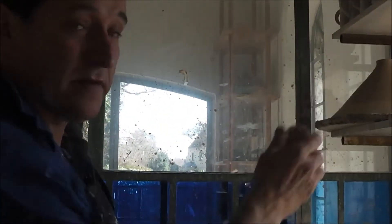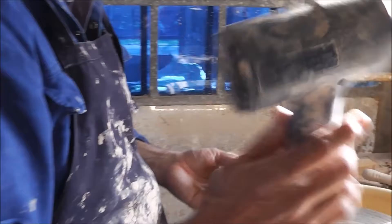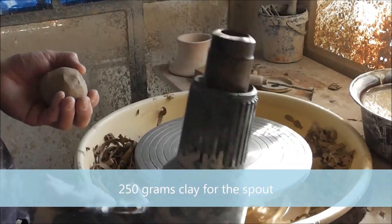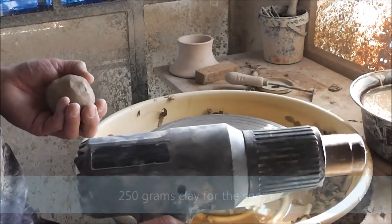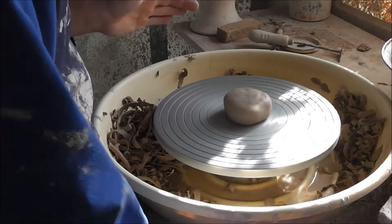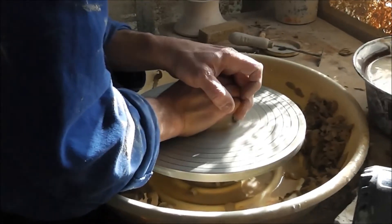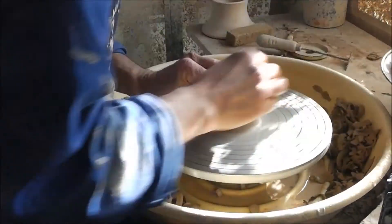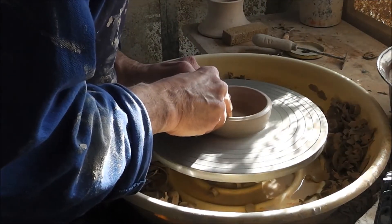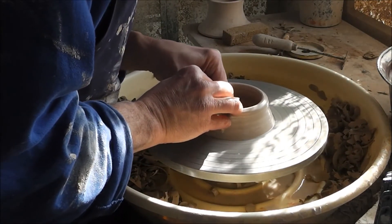Now I'm going to make the spout for the teapot. What do I need for that? I need clay - this is about 250 grams of clay - and then I need this hot air gun. I will show you in a minute what I'm going to do. I'm going to be throwing the spout. This takes a bit of time because the shape is a bit complicated, although it looks rather not very complicated.